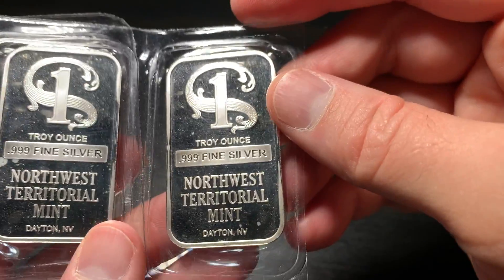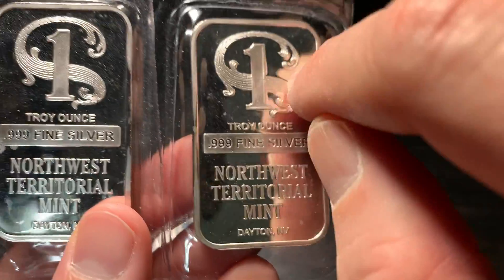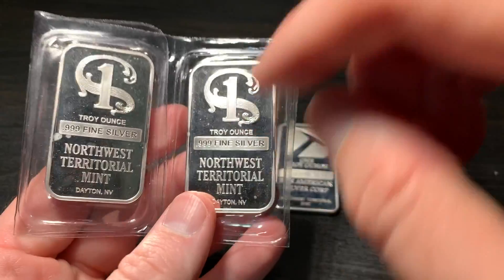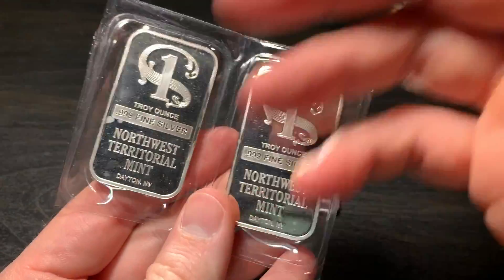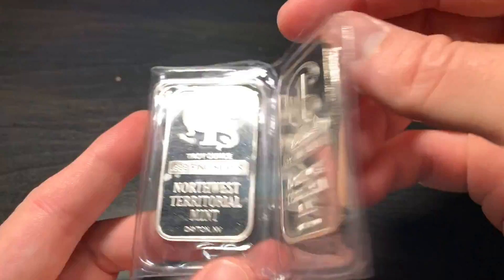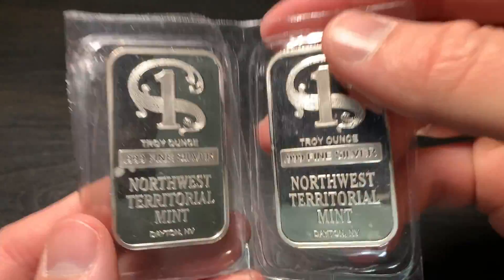I do have some Northwest Territorial Mint bars in my collection in little plastic sleeves. I've proven these to be legit — these are real silver bars, but these are also counterfeited a lot. There are plenty of pictures on the internet showing minor differences between fonts on real versus fake ones. The reason I brought these out is to mention the plastic encasing them. Some people think that because it's in plastic, it has to be good — that they wouldn't put fake silver in these little sleeves. Actually, they do. They'll put them in air-tight capsules and all kinds of things to make you think they're more legit. So don't think that when you see them in plastic, that it's for sure going to be real silver.